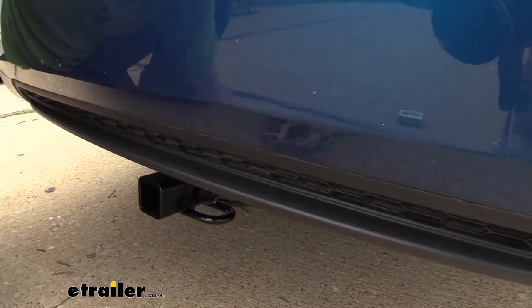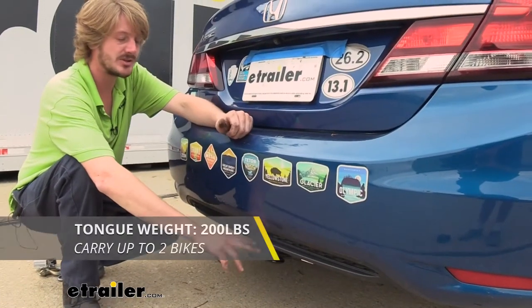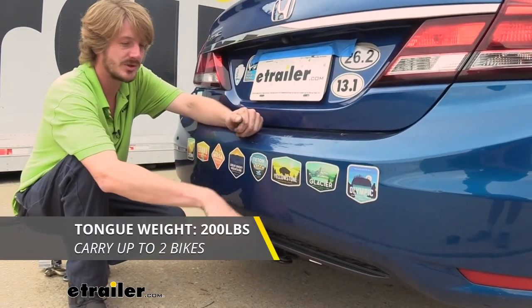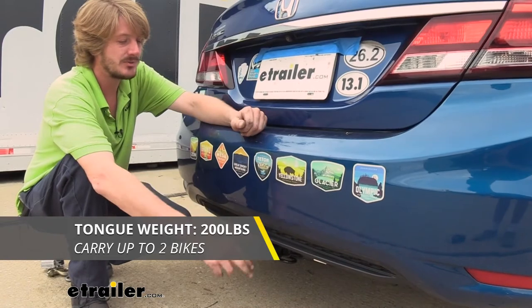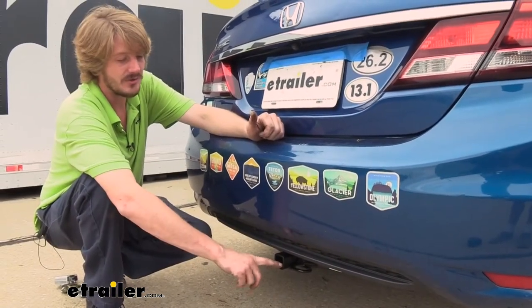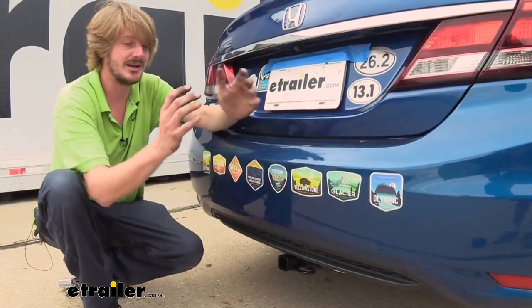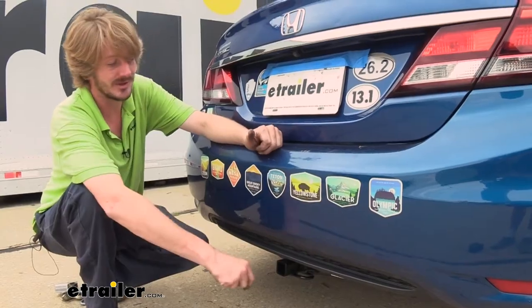Our little one has no problem and our big guy here also has no problem. This hitch features a 200 pound tongue weight, which is the force going down on top of the receiver, and this would be great for a two bike platform rack loaded up. The rating here for your tongue weight of 200 pounds includes any accessory you've got in there — so that includes your bike rack and any bikes that you put on it, so it can add up pretty quick.